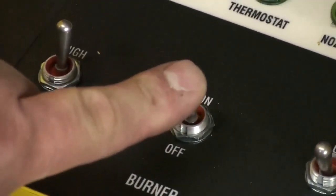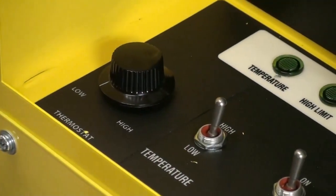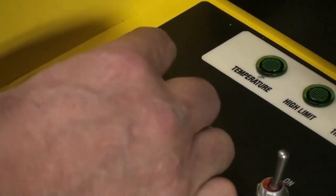Turn burner switch to the on position. Allow temperature to stabilize. Slowly turn the thermostat selector to the desired temperature.